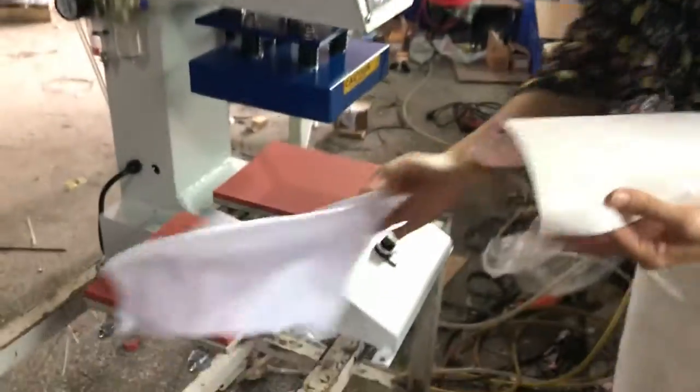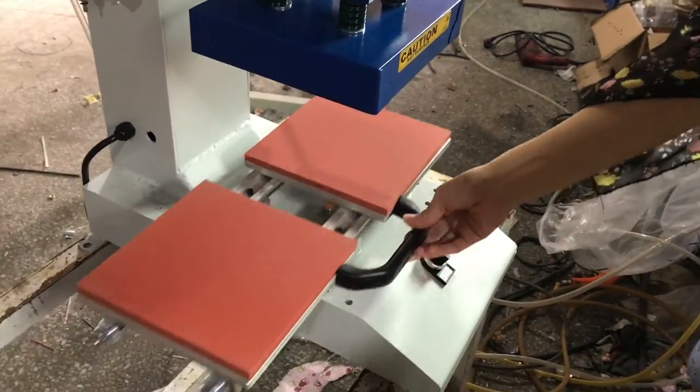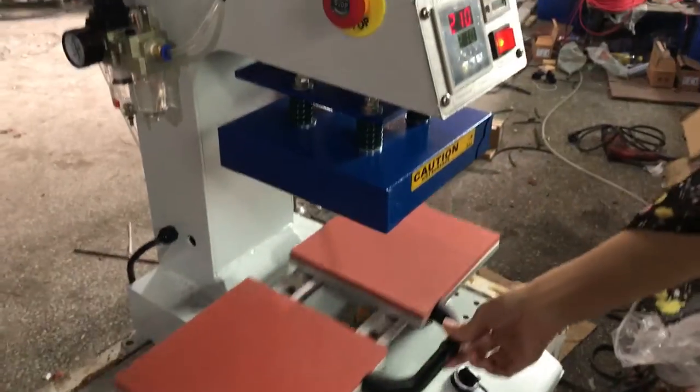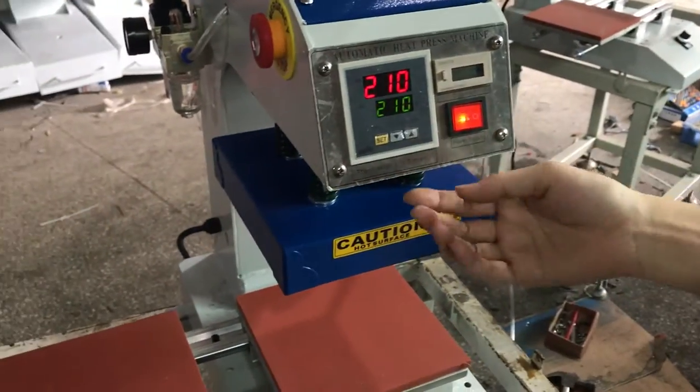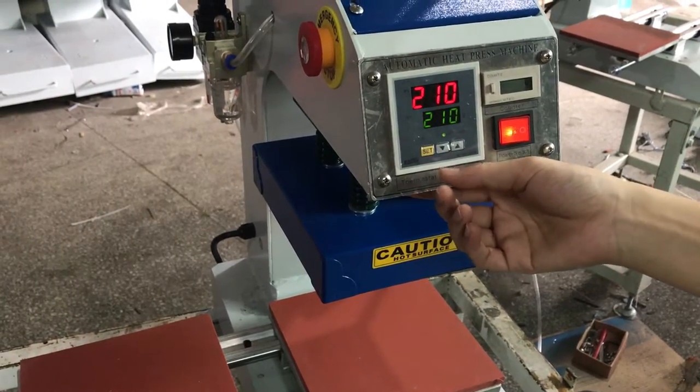This is our double station all-term glide double station heat press machine, local heat press machine. This is the control panel — it's the temperature and time 2-in-1 controller.